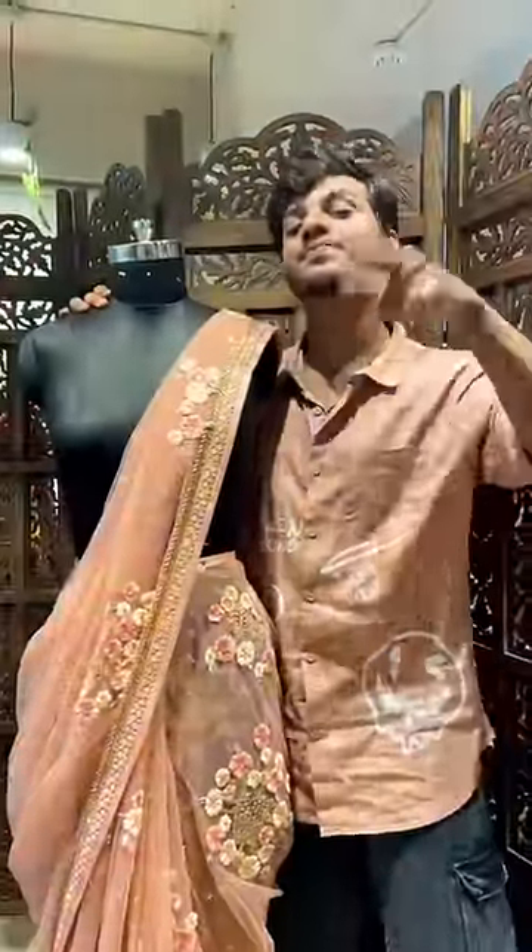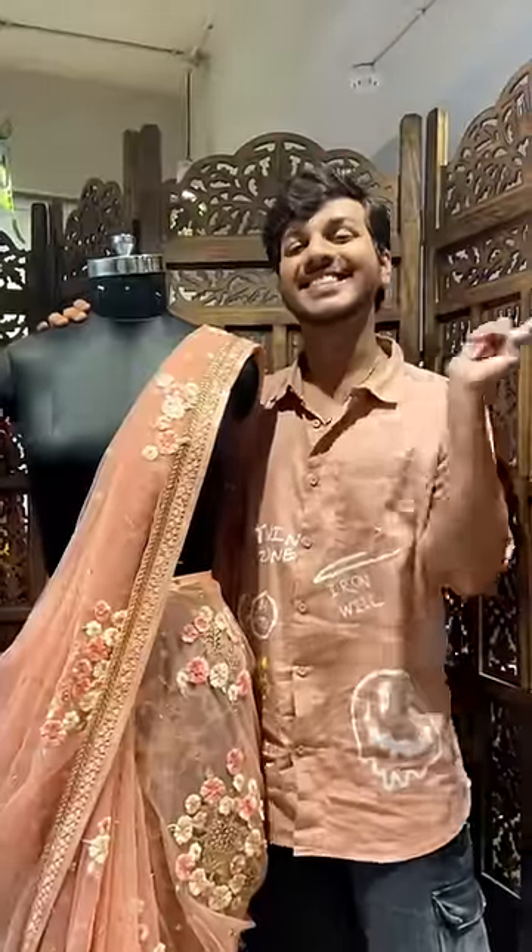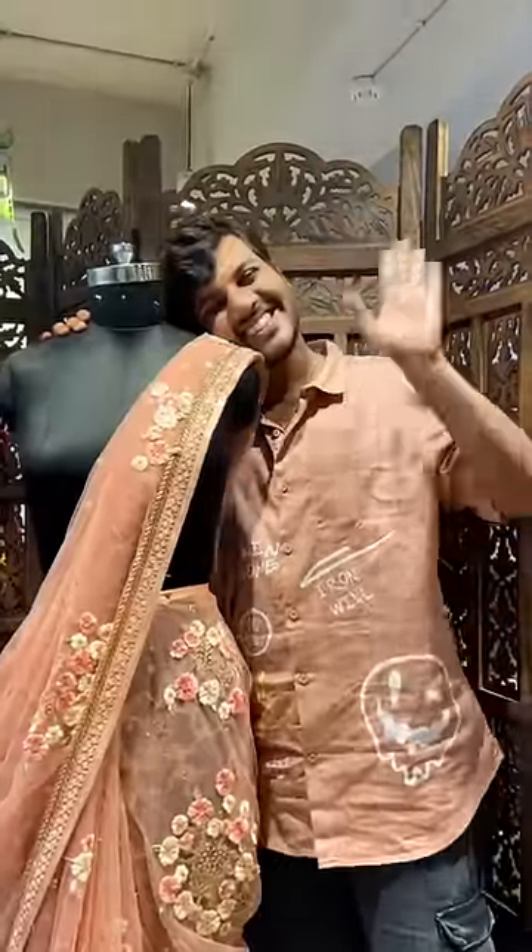Don't waste time — go to our fashion design course where you can make many designs. Until we see the final look, click the third part.